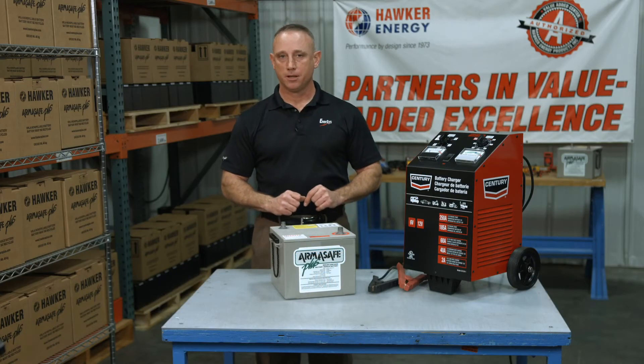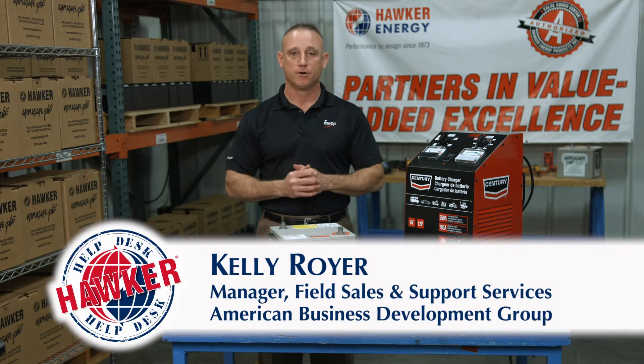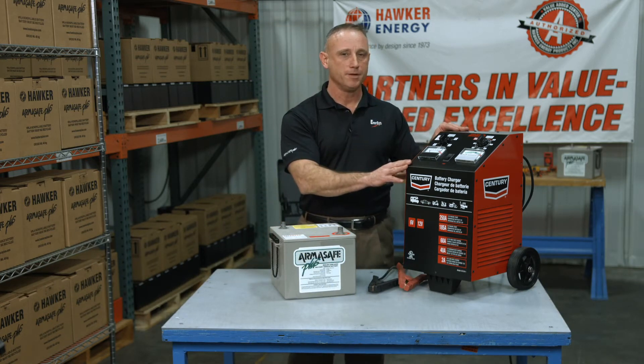Hello and welcome to Hawker Help Desk. I'm Kelly Royer with American Business Development Group representing Intersys, the manufacturer of Hawker batteries. In this episode I want to talk to you about how you charge a Hawker battery using a charger that doesn't have the auto off feature.